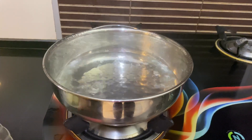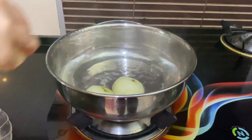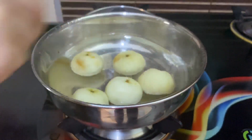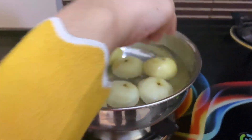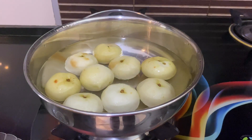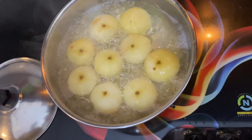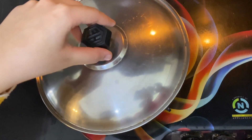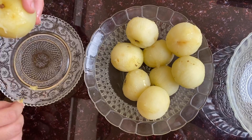We'll add our amlas and let them boil on high flame. It has got nice boils now, so we'll turn the flame off and let it rest for five minutes. Now we'll cover it with a lid. I will show you peeling after boiling — as you can all see, the skin is easily removed.